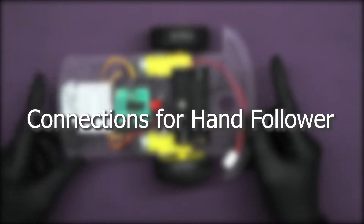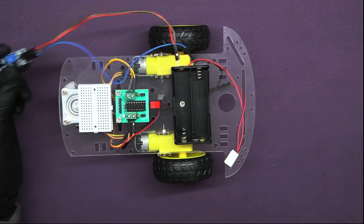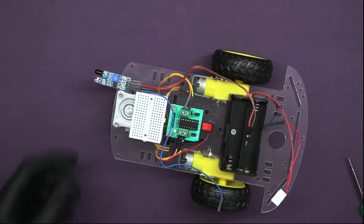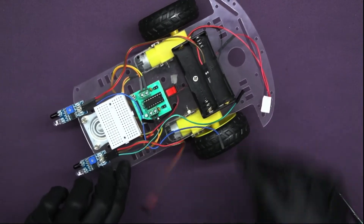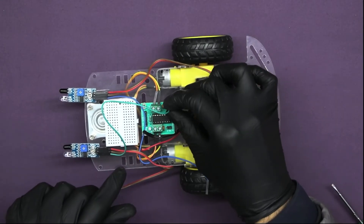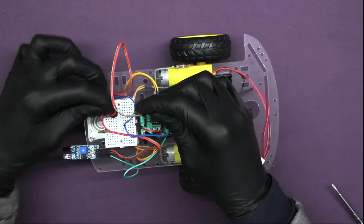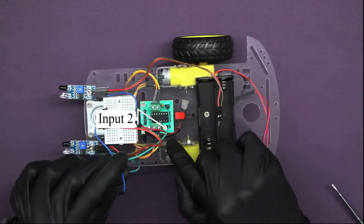First we will make the connections of the hand follower robot, starting with the wiring of the IR sensors. Mount the IR sensor using a screw and nut, and do the same for the other sensor. Then connect the output of sensor 2 to input 1. Insert the VCC and ground pins of both sensors to the breadboard, and the output wire of sensor 1 to input 2 of the motor driver.